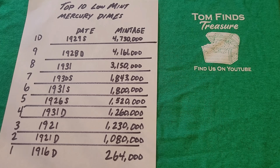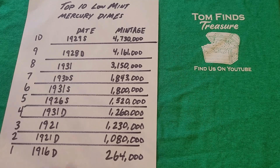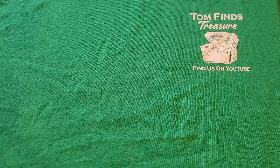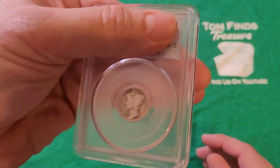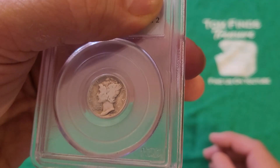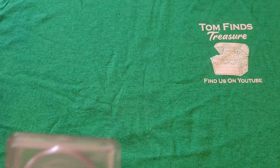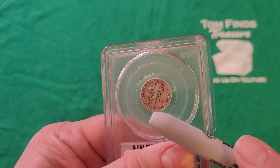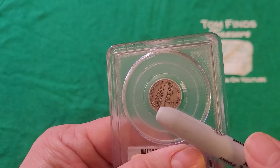This coin is slabbed, meaning it's been graded by PCGS. I'm going to cover up the grade for now and give you some background on coin grading first. Here's the coin — I'll try to zoom in. There it is, 1916. Here's the back where the mint mark is — you can see the D for Denver Mint. Let me point it out — it's right next to the E in ONE. There it is, right there. That is the Denver Mint mark.